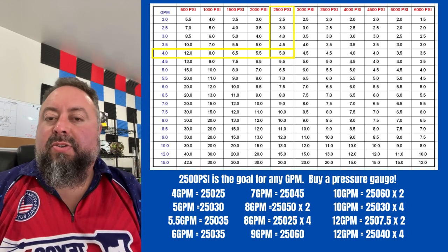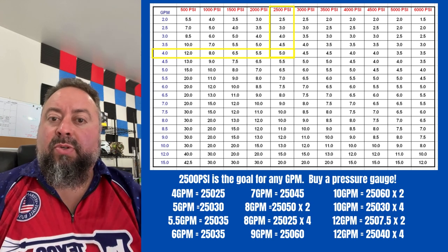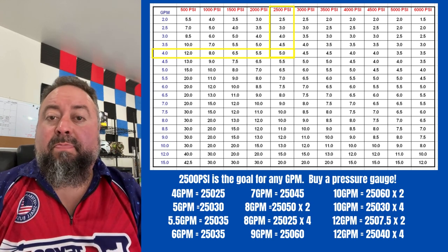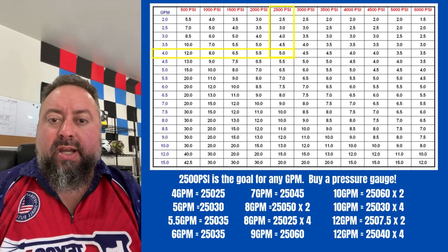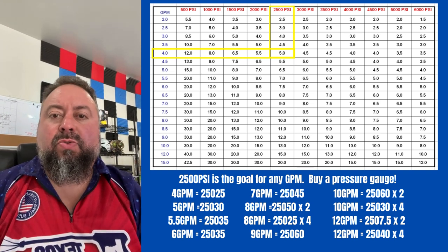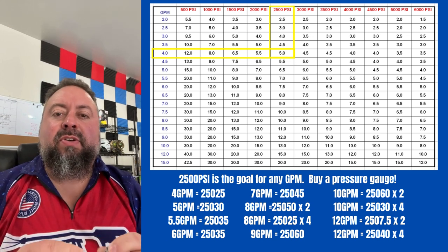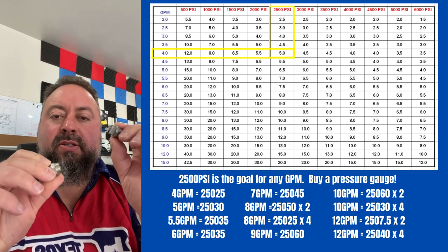It really matters if you're pushing something like the Mini Mondo or a Mondo, or anything with two bars in it. The pattern needs to be true so it doesn't leave a stripe in the middle. A lot of guys have issues with that, especially on 8-gallon-a-minute machines. On 10-gallon-a-minute it's not as common — I've only seen one guy have an issue with that.